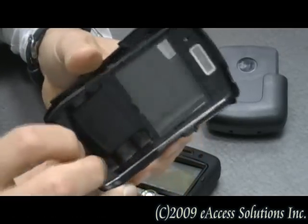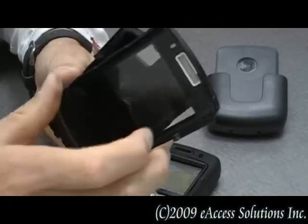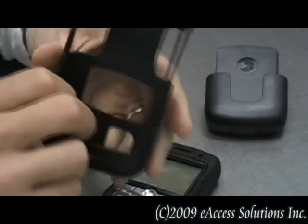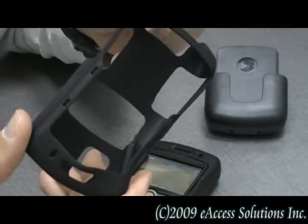What's nice about the shell for the 8350i is it has the screen protection built right into it. And the third layer is a silicone skin that covers the shell to absorb the bumps and shocks.